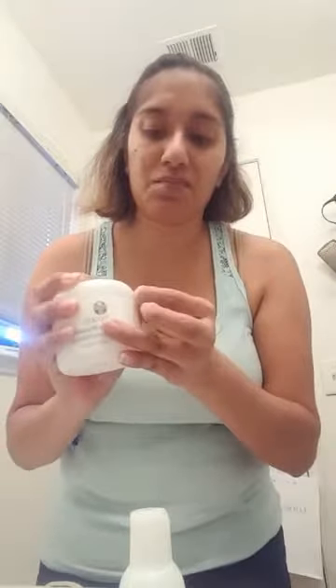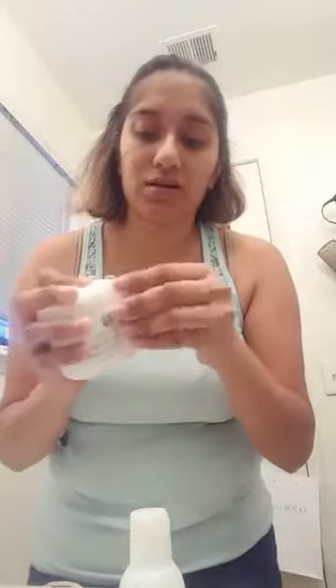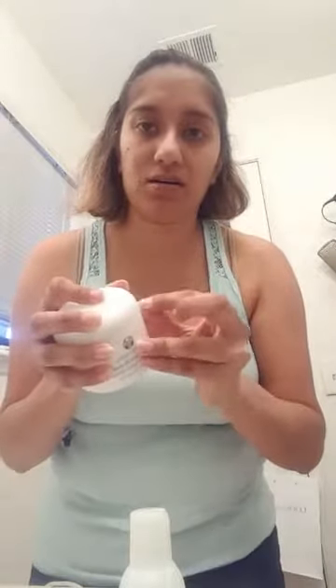I'm also going to only do half of my face. I already took a picture of myself so I can see how I look before, and when I wash it off we'll see the difference between the two sides. They packaged this stuff really well — it's going nowhere. So this stuff is like Botox in a bottle.